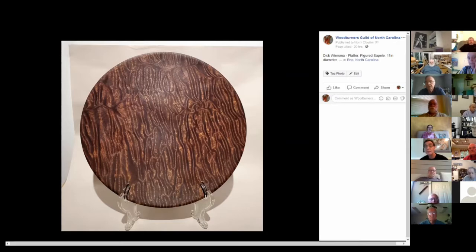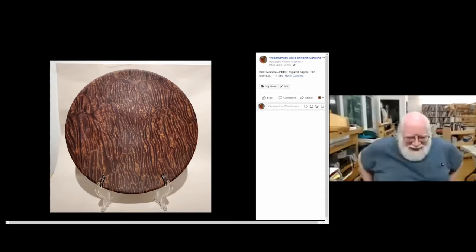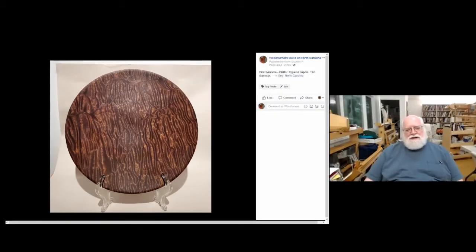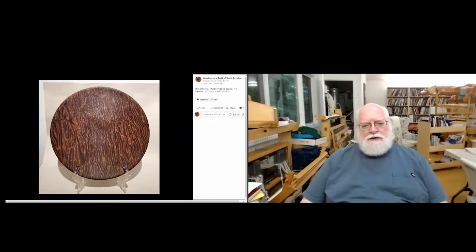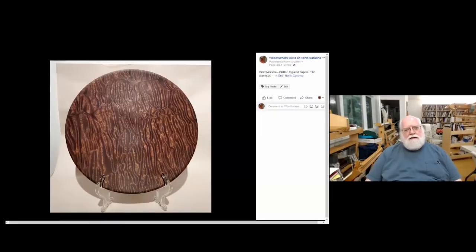With that, let's start the gallery. As Norm brings up your pieces you can talk about them and we'll give feedback. I decided to start with some of my first attempts at making platters. This one was such a spectacular piece of wood that I decided not to put any decoration on it at all — just slightly dished flat on top, slightly curved on the bottom, with a very subtle recess so it has a foot to sit on.